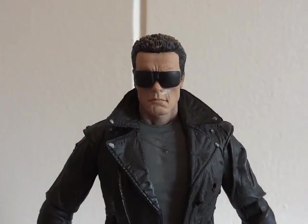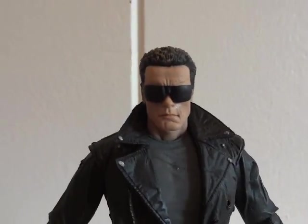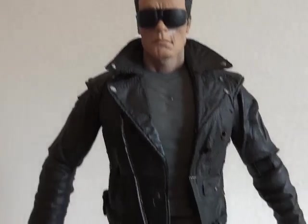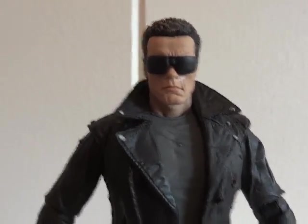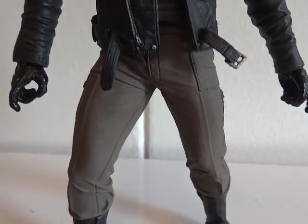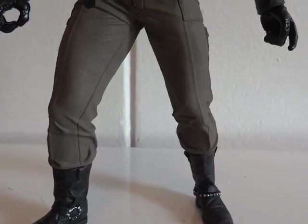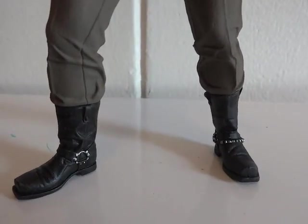Here's Arnold outside of packaging. He's got some weird shades on — they are extremely huge. I guess back in the 80s they liked to wear these huge sunglasses. And a leather jacket, some tan-color pants, and boots.